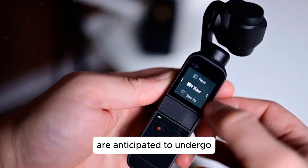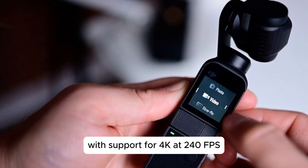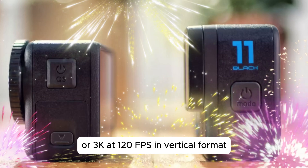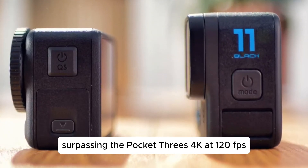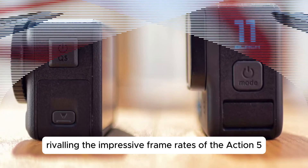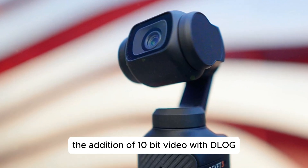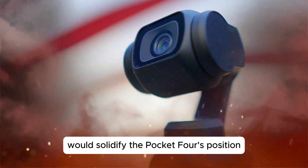The Pocket 4's video capabilities are anticipated to undergo a significant transformation, with support for 4K at 240fps or 3K at 120fps in vertical format, surpassing the Pocket 3's 4K at 120fps and rivaling the impressive frame rates of the Action 5 Pro. Furthermore, the addition of 10-bit video with D-Log M and HDR would solidify the Pocket 4's position as a professional-grade camera.